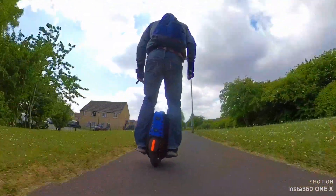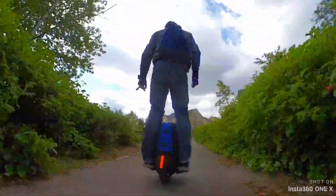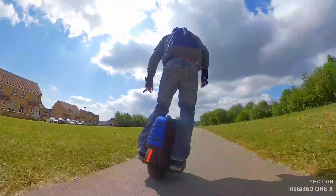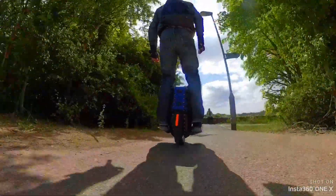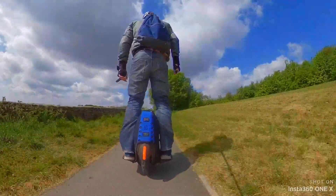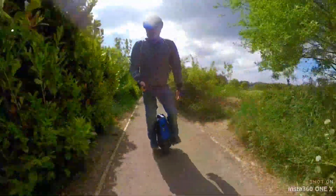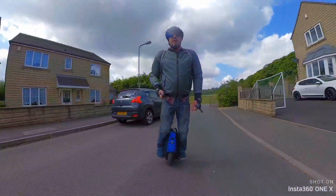Braking downhill. It feels a bit harder than the other tyre. It's quite windy today as well. See what it's like going up hills carving.